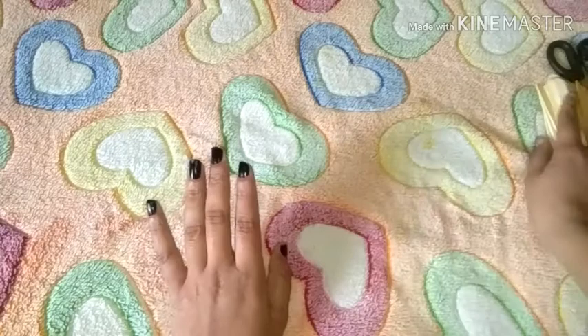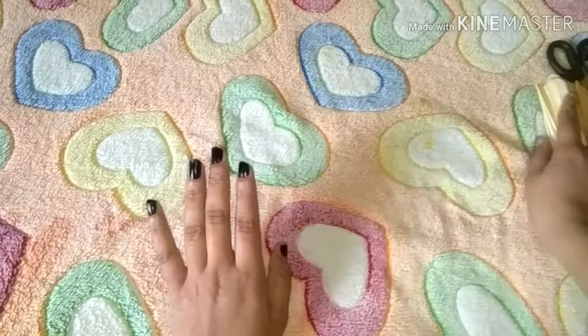I'm going to use ice cream sticks. It's a stationery drop.